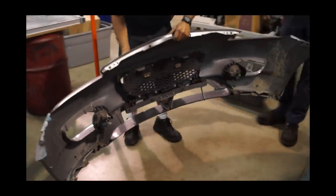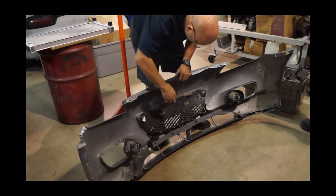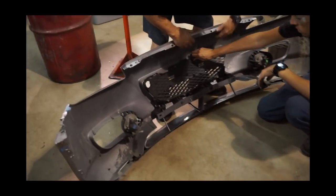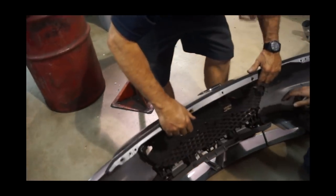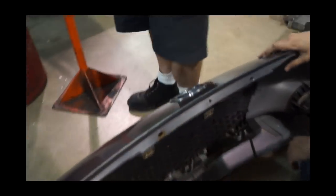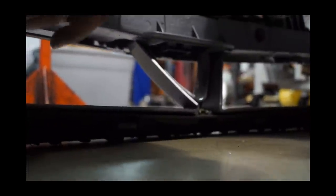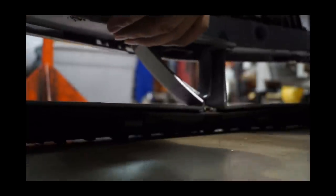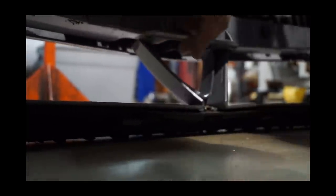So why don't you guys start removing this grill. That should pop right off. Now we need to take the bumper stop out and do some surgery.